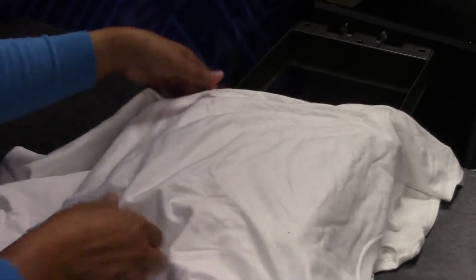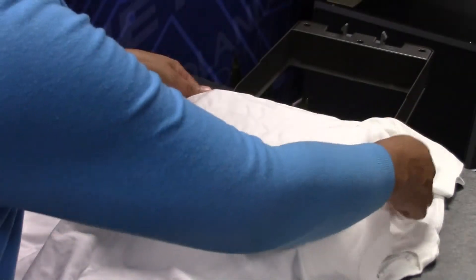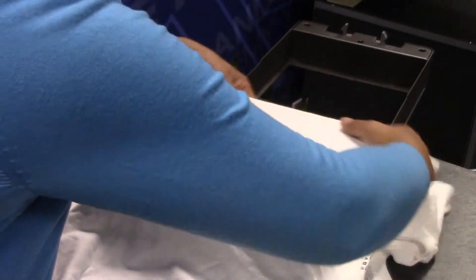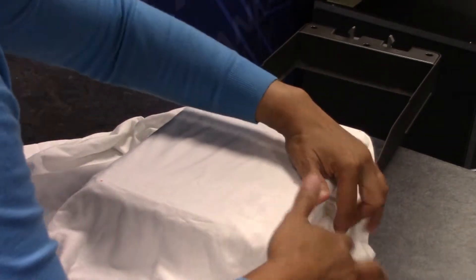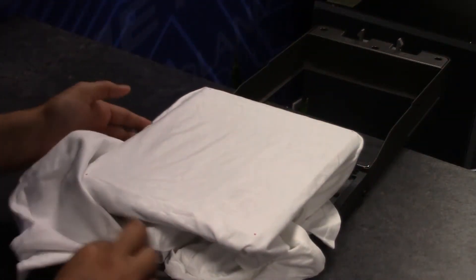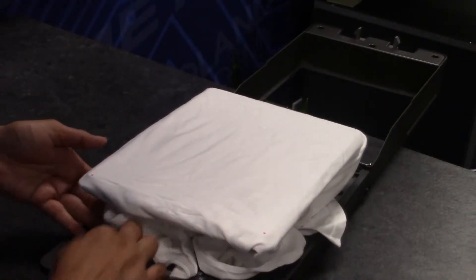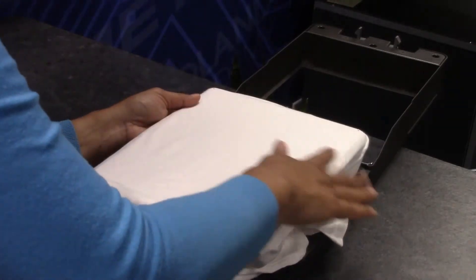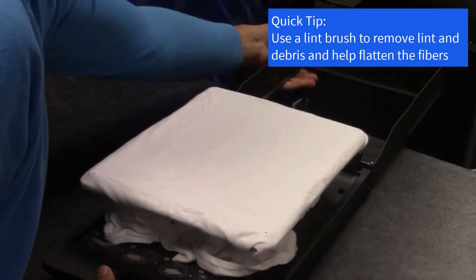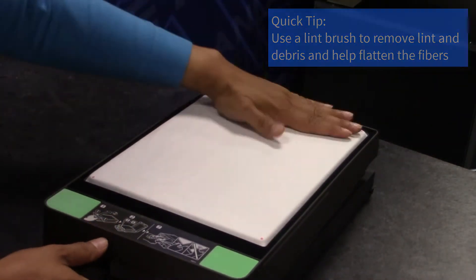As you continue doing so, smooth out the fabric and tuck any excess material into the cassette tray. Continue smoothing and flattening out the product. Tuck the excess material to make sure that when the lid closes, there is no excess material hanging out of the cassette tray. It is recommended that you also use a lint brush to help flatten the fibers and remove any excess lint.